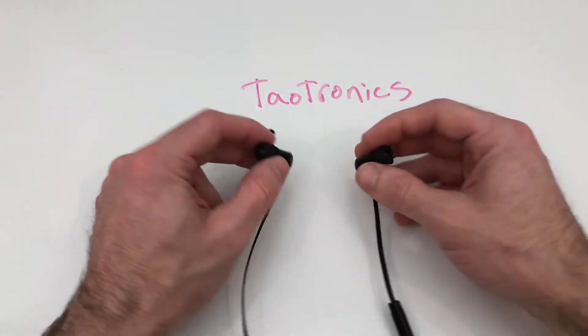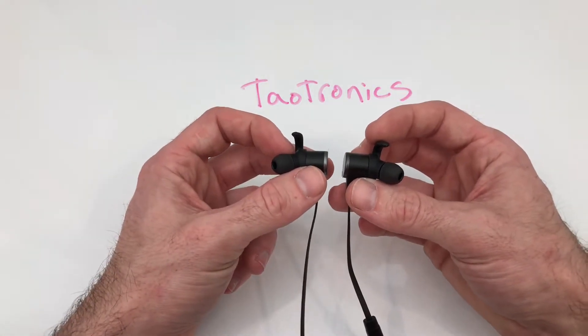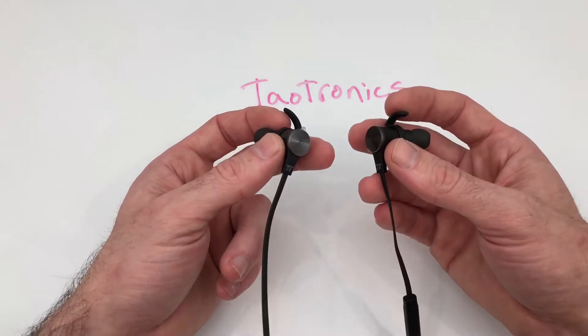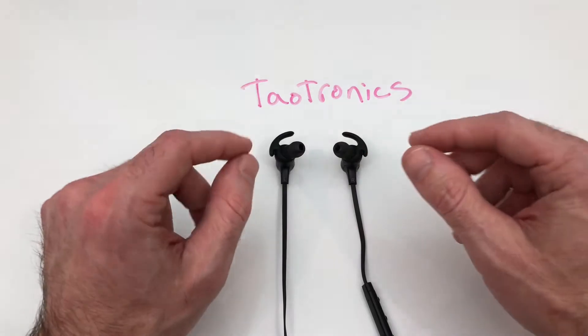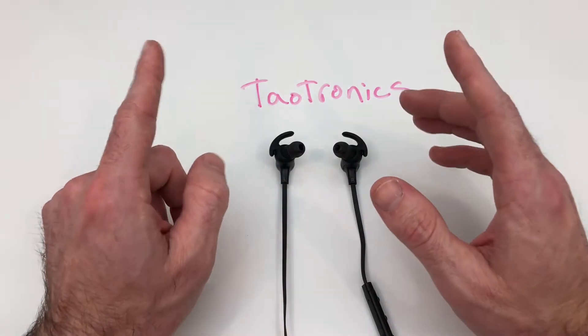If you don't use the right fit, they'll stick out even further and you'll definitely look like Frankenstein. They do have a nice little magnetic feature so the earbuds aren't swinging all around, which was a nice little touch, as well as the tangle-free cord.